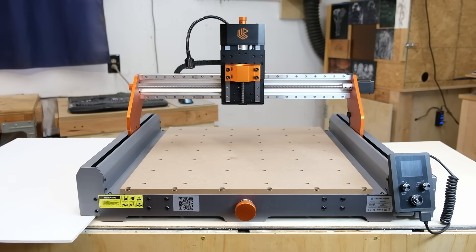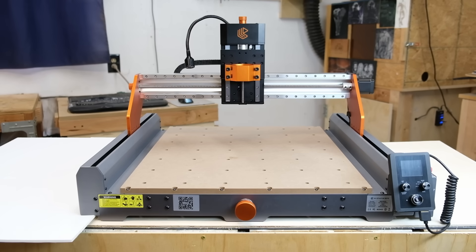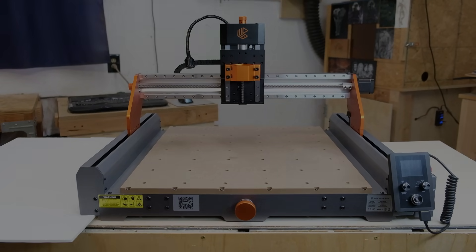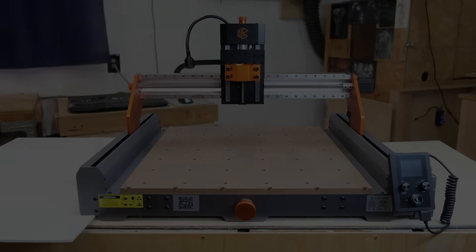After spending time with the CNC, I'm genuinely impressed by the balance of precision, power, and flexibility. The linear rails and dual-nut screws provide professional-grade accuracy. And the optional upgrades — the rotary axis, 500-watt spindle, and dust system — all make it feel like a complete workshop solution that can fit right on your bench. If you're looking for a CNC that can handle real work, not just hobby projects, then this one's absolutely worth considering. Thanks to everybody who watched the video, and until next time, take care.